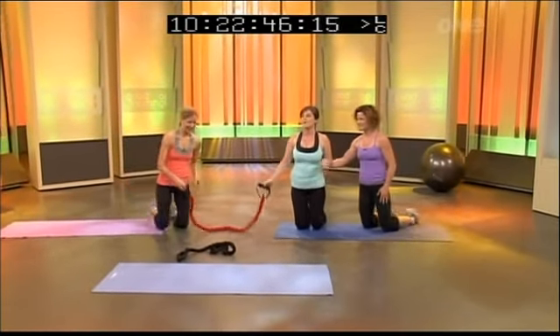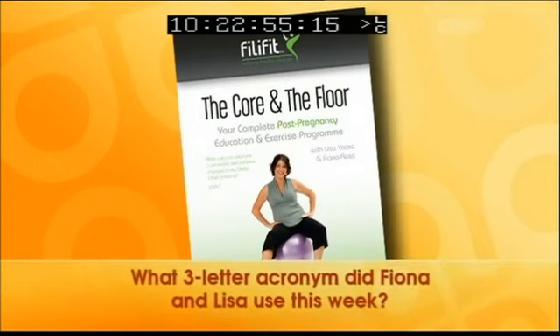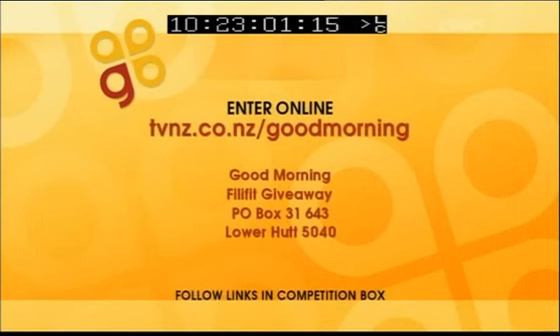Thank you so much — that was amazing. Remember those cores! We have three copies of Fiona and Lisa's DVD, 'Philly Fit: The Core and the Floor,' to give away today. To win a copy, tell us the three-letter acronym that Fiona and Lisa use for their core strengthening system. Enter online at tvnz.co.nz/good-morning and follow the links in the competition area, or post your entry to the address on screen.